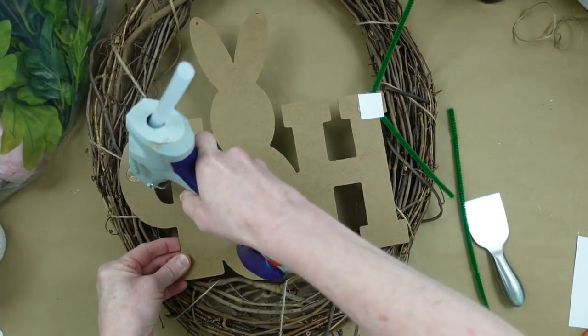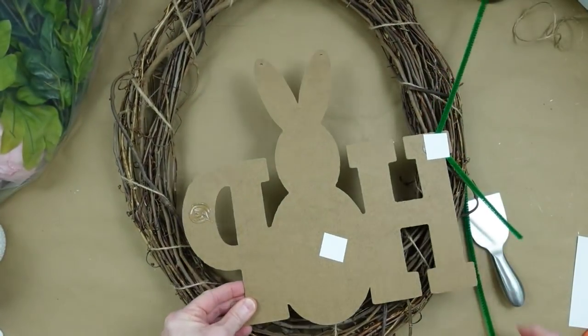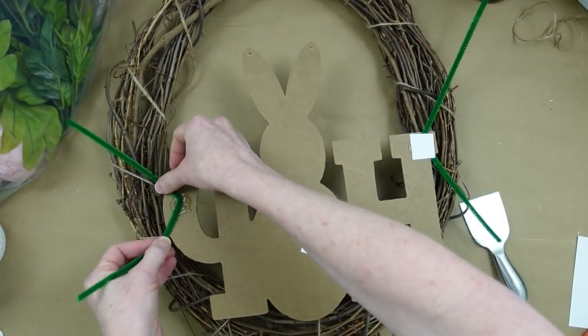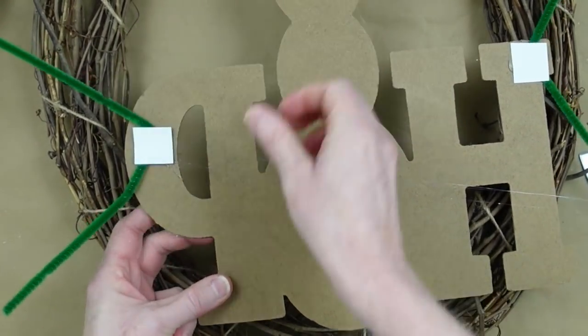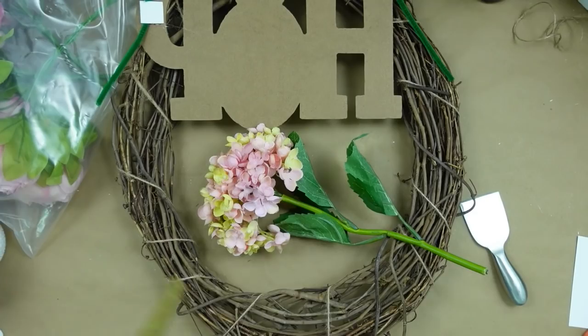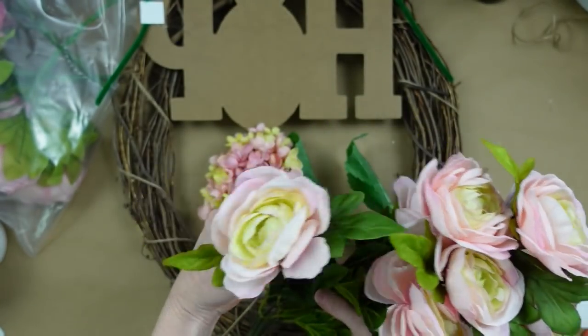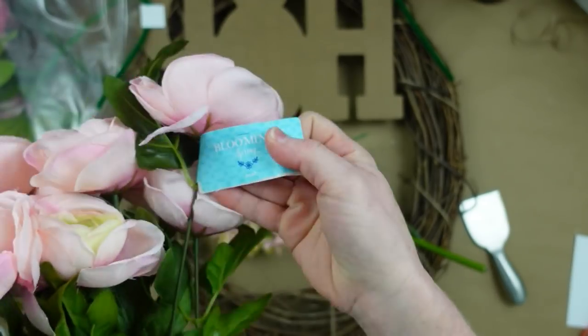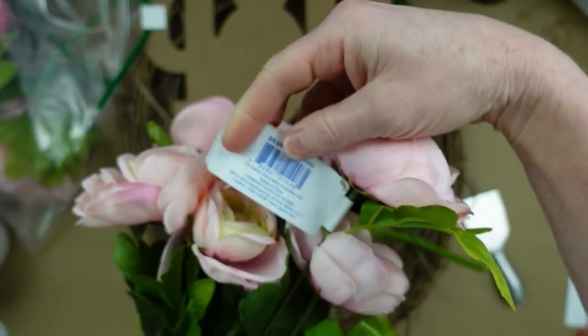Press that down and let it cool, then go to the other side and do the same thing. You need to put it on there, look at it, and see if it's where you want it to connect. Then set it aside to cool. We're going to start looking at some flowers — these are thrifted flowers.